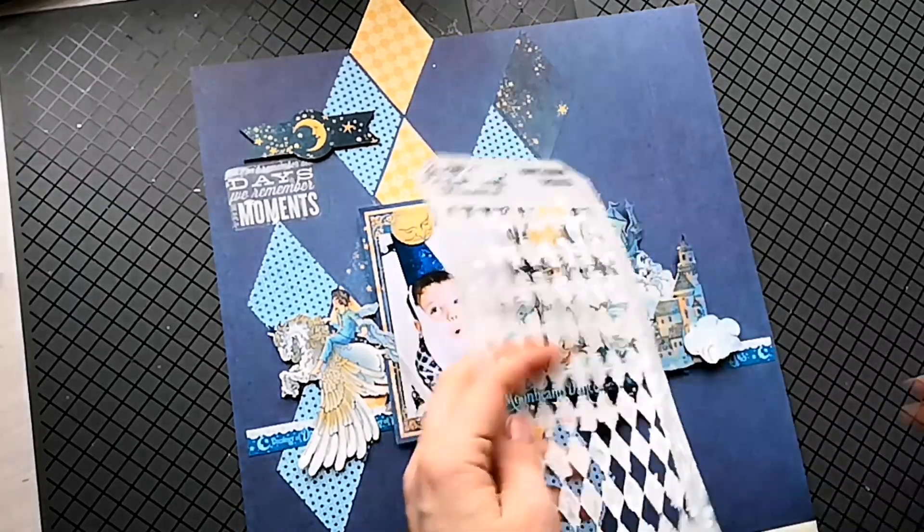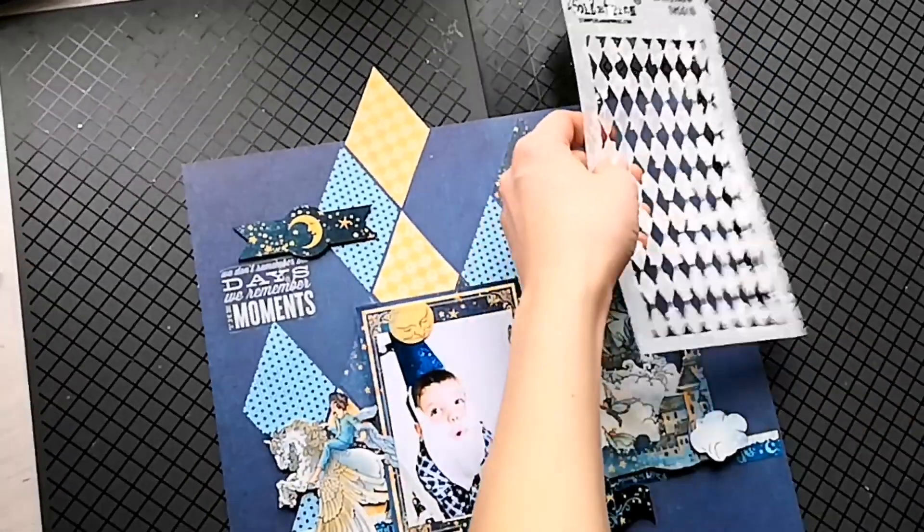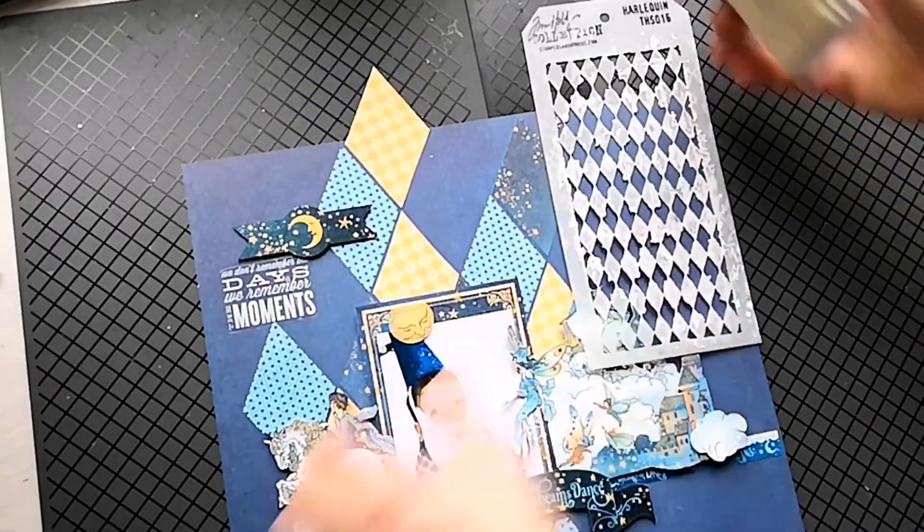Repeat the patchwork pattern with the help of a stencil. It's better to use the same shape. I love hot embossing, but gesso will also be okay.